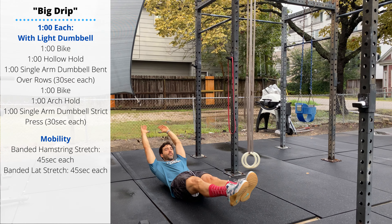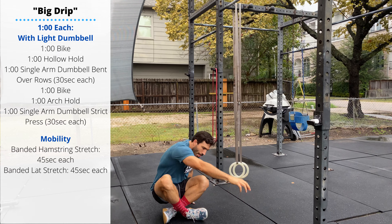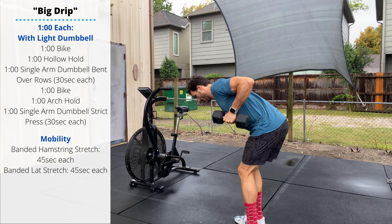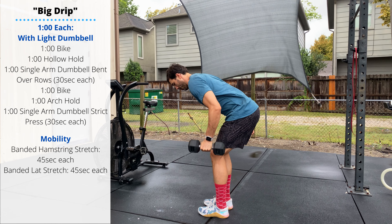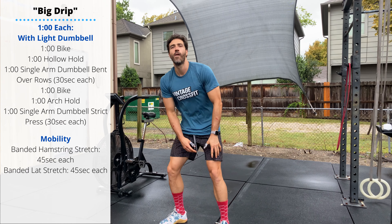Then pick up a single dumbbell and perform a bent over dumbbell row — 30 seconds on one arm followed by 30 seconds on the other. Sebastian lowers his chest, keeps his lower back straight, and without using any momentum or kipping, pulls the dumbbell so it touches the side of his chest.